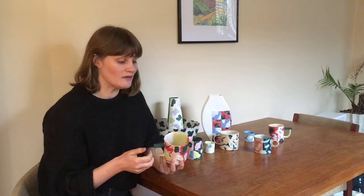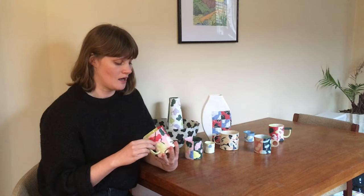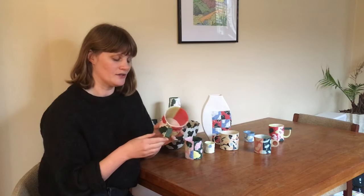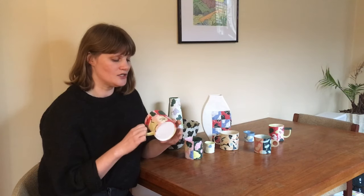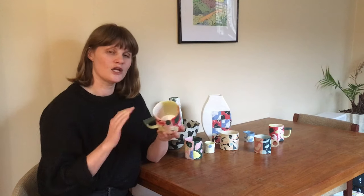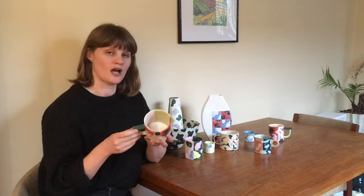I'm also going to be giving some technical tips and secrets about how I create these laminated colored slabs, and also how I achieve this collage surface using very thinly rolled pieces of colored porcelain.